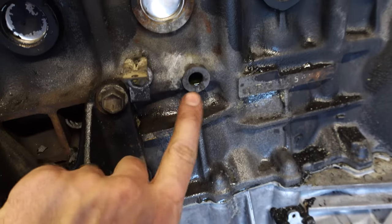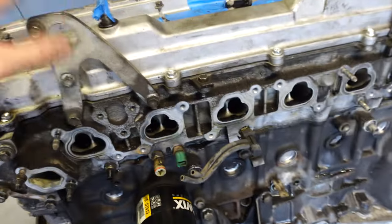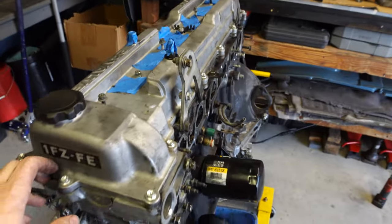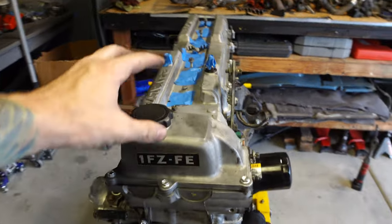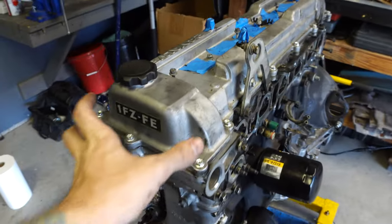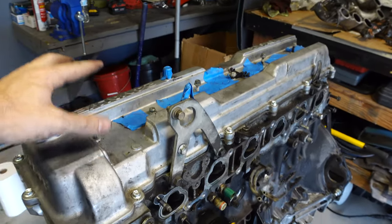I have the block draining all the coolant right now — I removed the block drain. When I have Megan help me remove the cylinder head, I don't want to cover her in coolant. At this point I'm ready to remove the valve cover, pull the timing gear off, get the cams out, and then lift this head off the block.